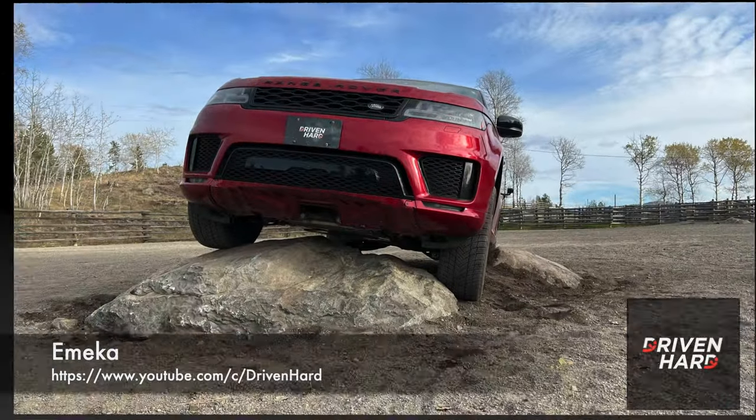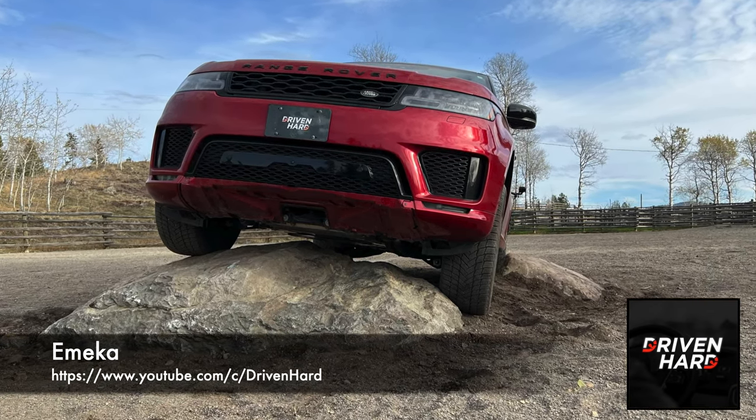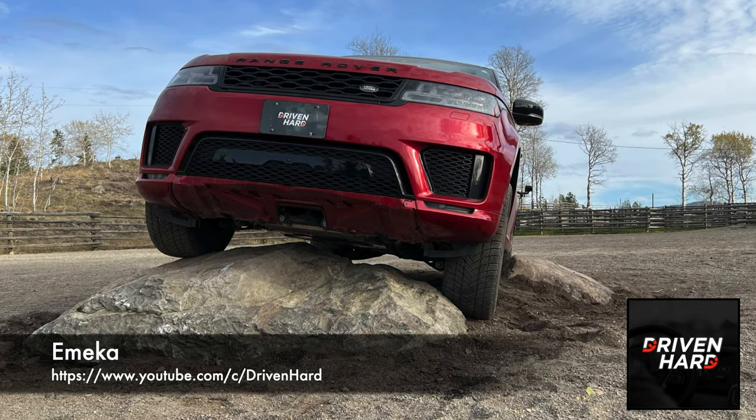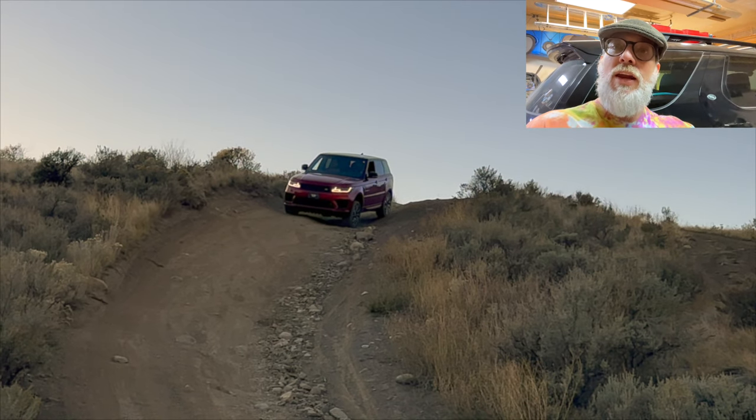You can see I've got the Rotopax fuel cans up there, and that's because Rich and I and Emeka from Driven Hard - shout out to the brother - now Driven Hard, if you've not seen Driven Hard's YouTube channel you should absolutely get on that, because he's an outstanding chap. He's got a Range Rover Sport and he's a bit like us really - not too tightly wrapped - and he does all manner of scary things with it.